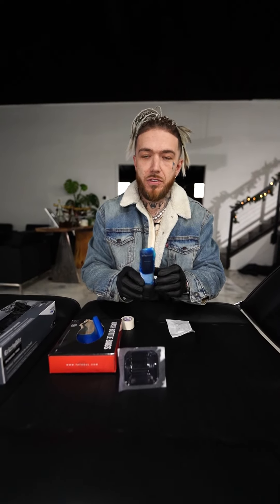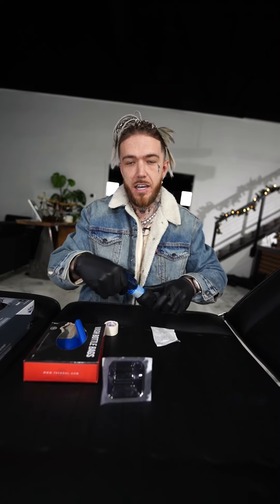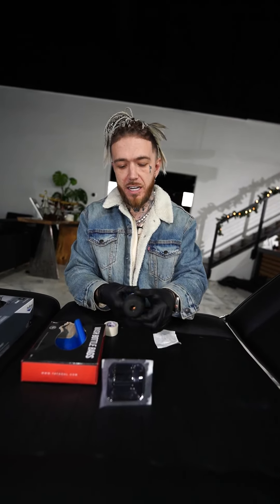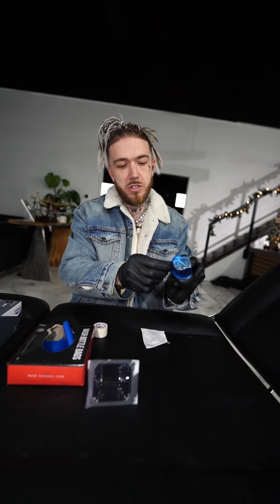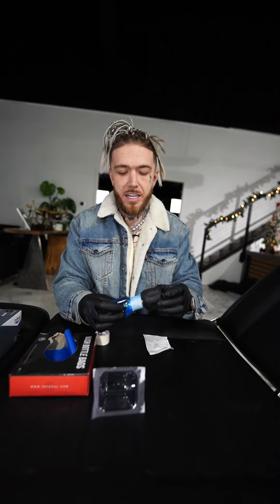And now what you have is a perfectly sealed machine that is perfectly sterile with a disposable grip. It feels great, it feels natural — it feels like I could do anything with it. And even if I needed to change my battery, all I've got to do is pull this little thing right here, break the tape, and I can change my battery. Then I just re-tape it. So it's not that big a deal when you're changing your battery. It's just very sterile, very professional.